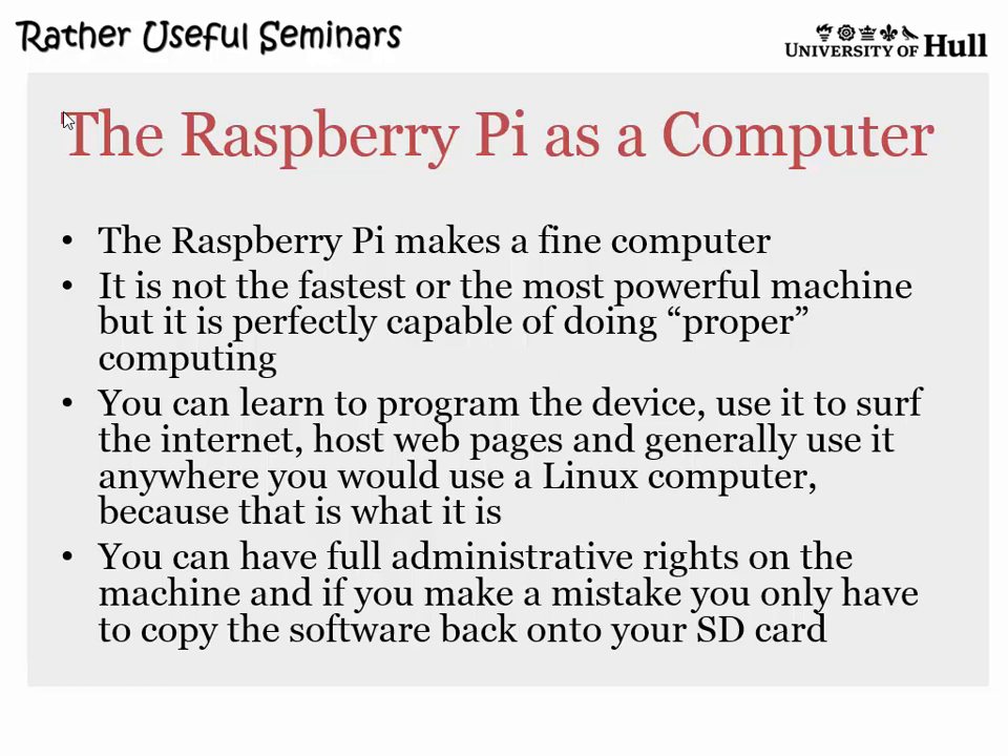People get quite good performance using them as web servers. One guy made a supercomputer by taking a whole bunch of Pis and using Lego to stack them together — have you seen the Lego supercomputer? He basically used Lego to put these things together and made a big pile of them, a cluster. So you can get reasonable computing power, and at 25 quid each that's not bad.